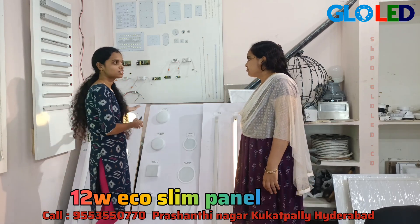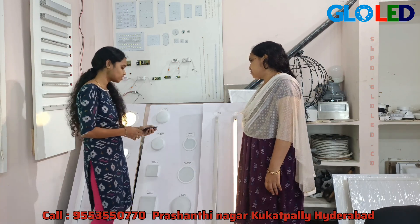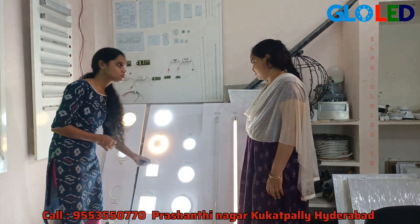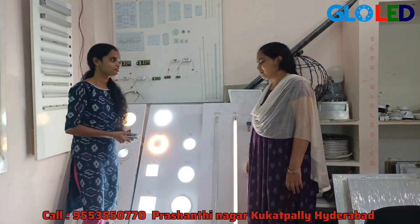We have got a 3 in 1. We have got a 2 in 1. These spotlights,